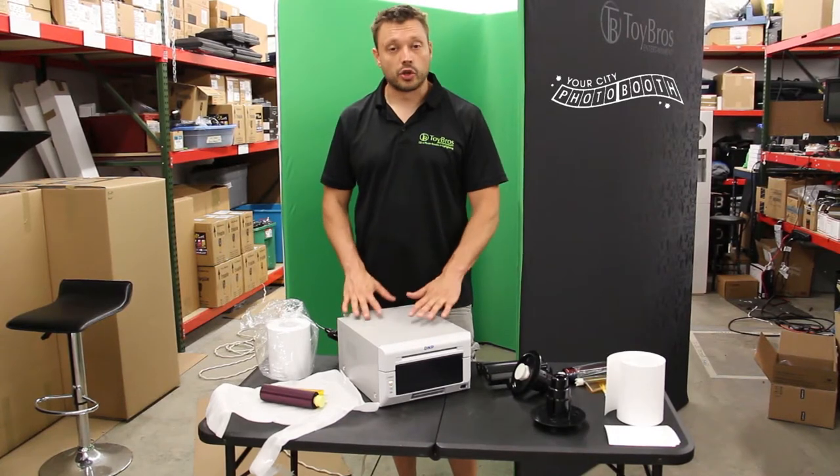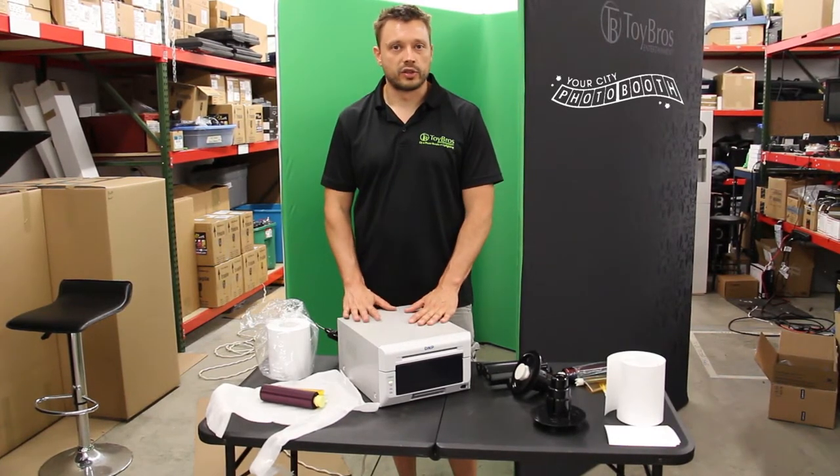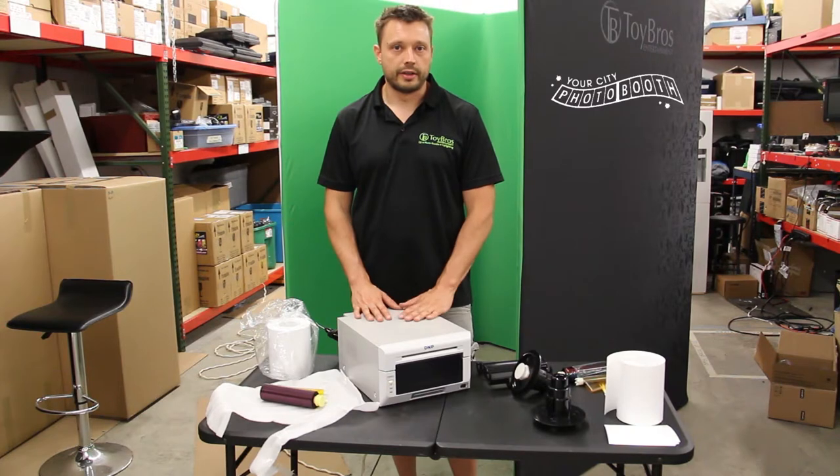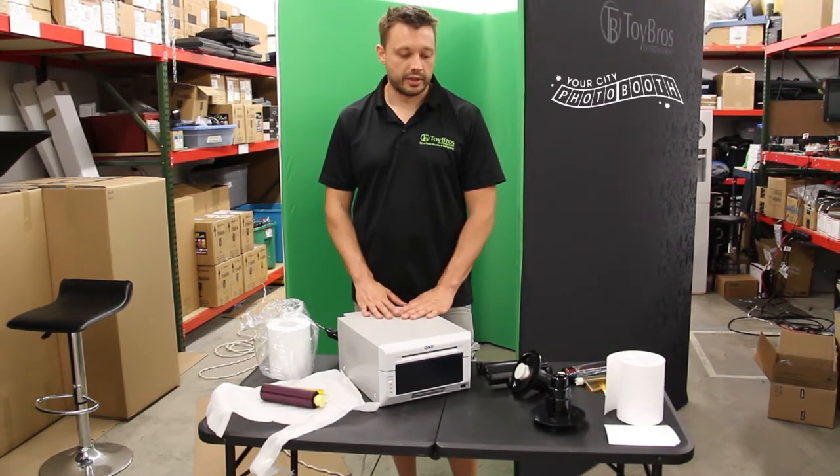Welcome to Your City Photo Booth. Today I'm going to show you how to change the DNP-620A. My company recently just switched to this printer because of the size, the portability, and the speed of it compared to the DNP-DS RX1 that they just discontinued.